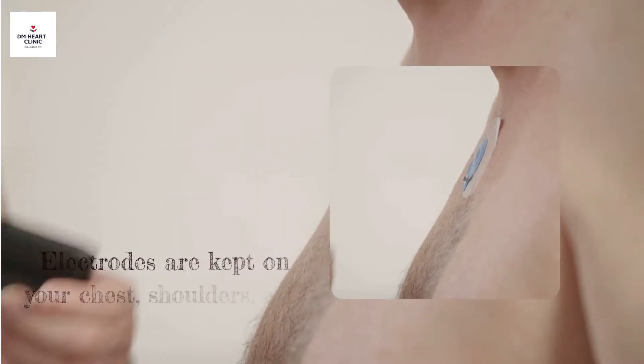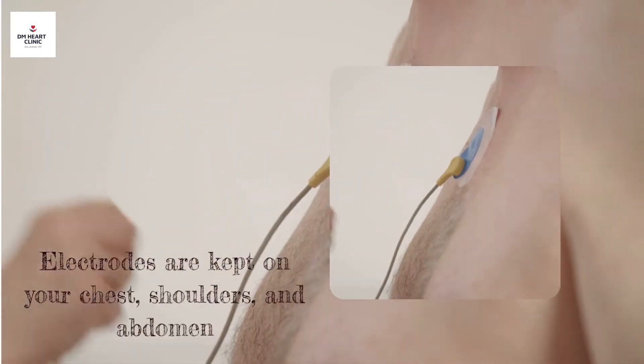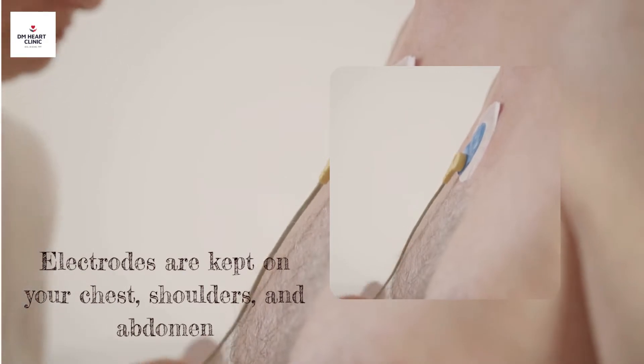Before the treadmill test begins, a technician will put sticky patches on your chest, shoulders, and abdomen. These are called electrodes.